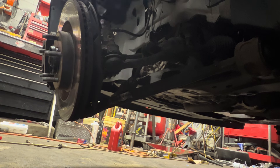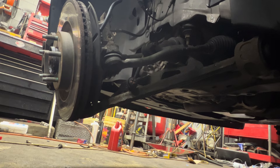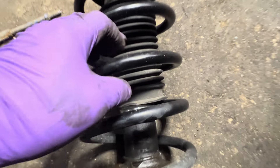Guess what — the whole strut is out. And here you go again — I can tell the struts are bad. Look at this: grease and oil. That seal's wet. And there you go.